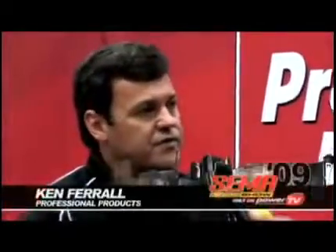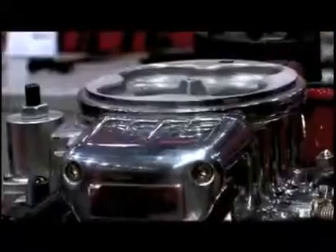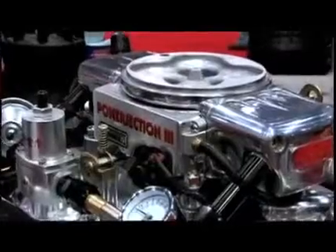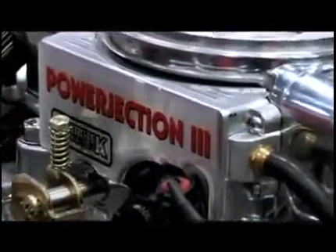Well, last year at this time we introduced the Power Ejection 3, and we actually took home a SEMA award for that product. It's been successful the whole year — we've sold multiple units and had a great response from the public. It's an easy-to-install system; a guy can put it on in his driveway. Everything's bolted on, no welding required, no laptop programming required, although a guy can if he wanted to.